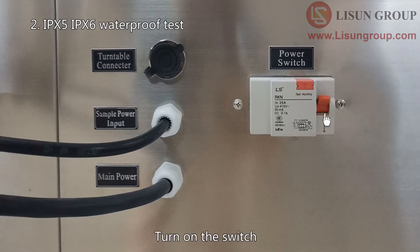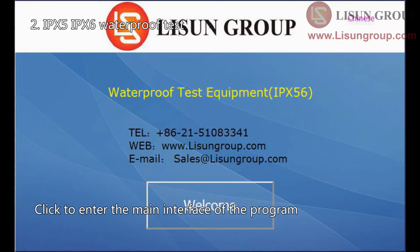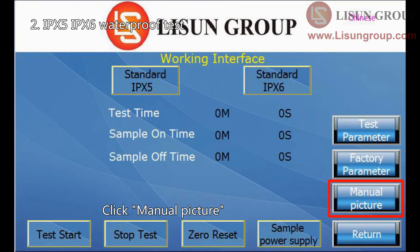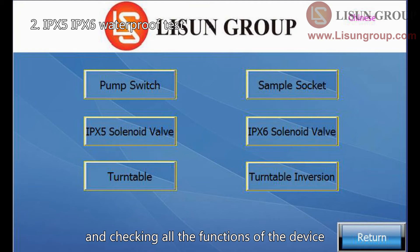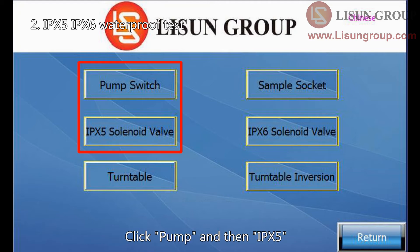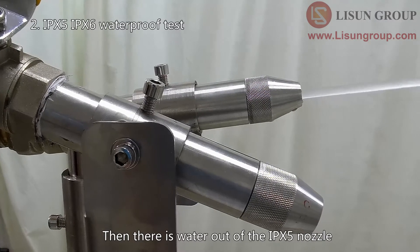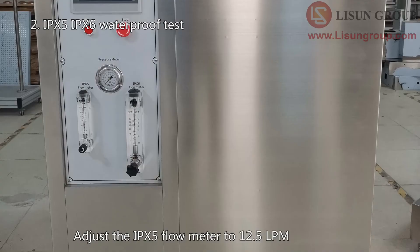Turn on the switch. Press this button to turn on the device. Click to enter the main interface of the program. Click the manual interface — it is used for adjustment and checking all the functions of the device. Click pump and then IPX5. There will be water out of the IPX5 nozzle. Adjust the IPX5 flow meter to 12.5 liters per minute.